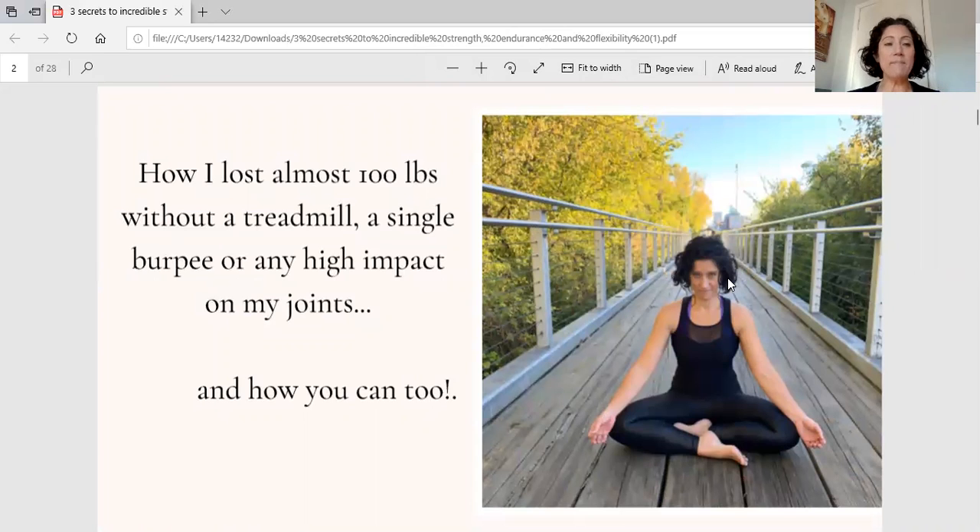My name is Jennifer Dixon. I am a registered yoga teacher at the 500 level, as well as an authorized Ashtanga yoga teacher by Manju. Today we are going to talk about the three things that I did to help lose just over 100 pounds.